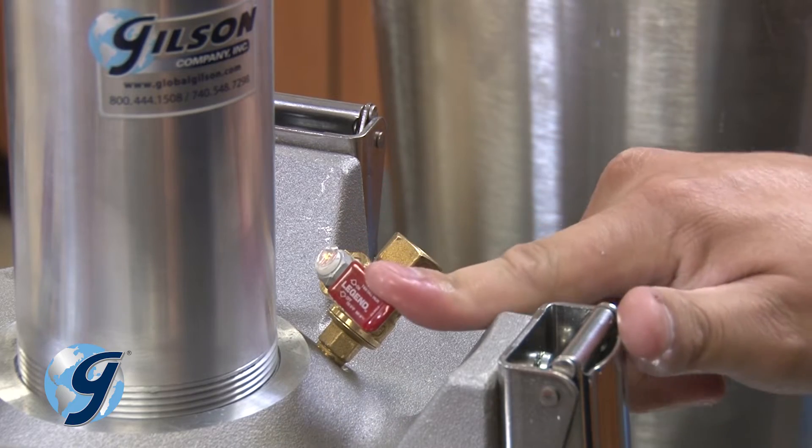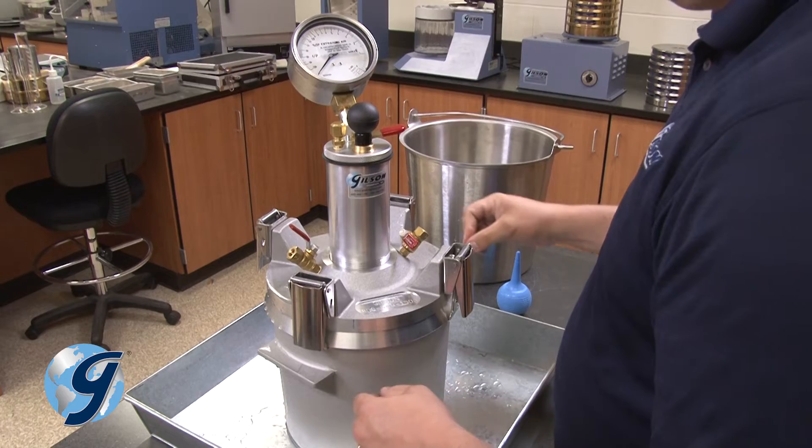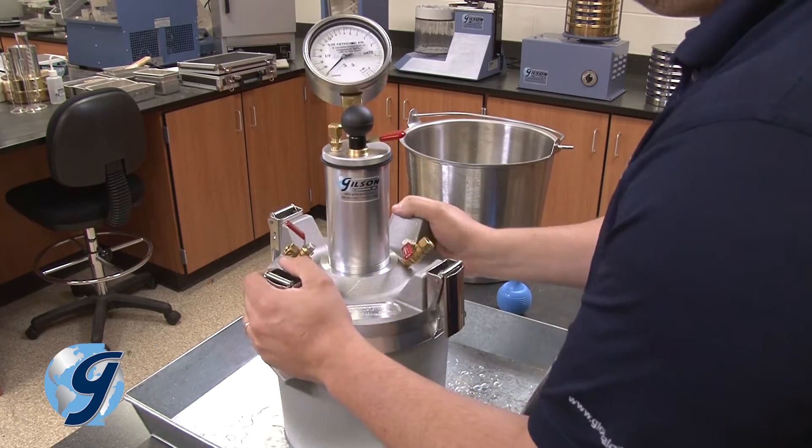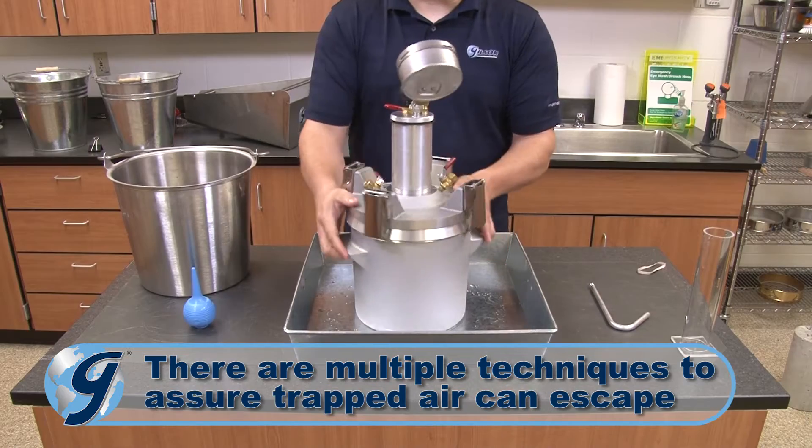Next, close the petcock that the water was injected into, leaving the other petcock open. Move the unit in such a manner so that any air still trapped in the base has a chance to escape.